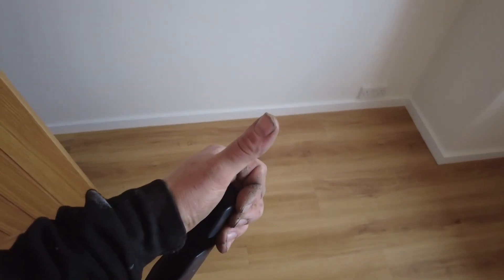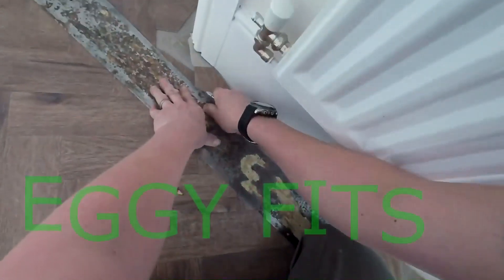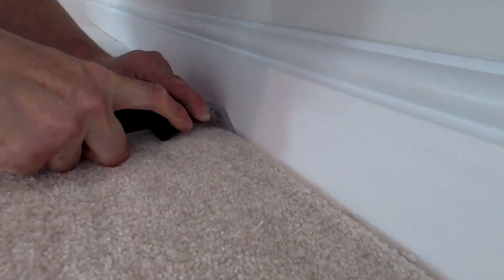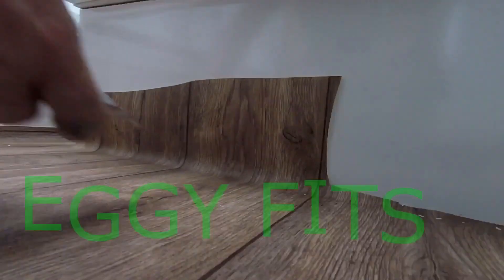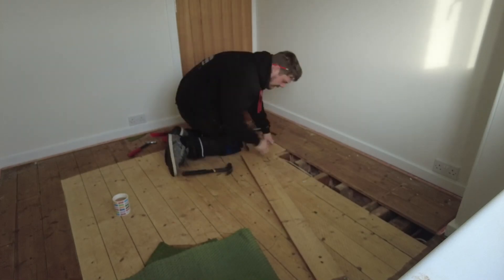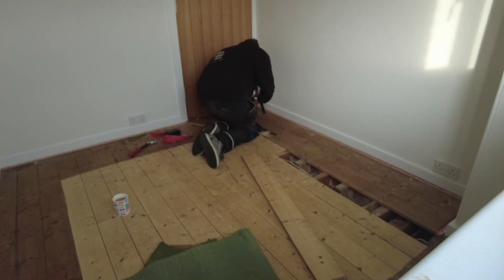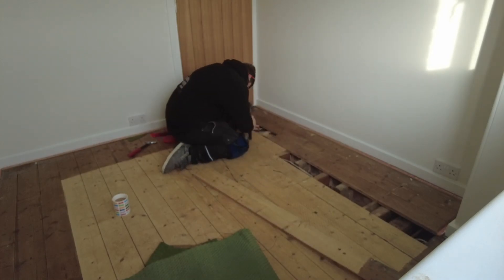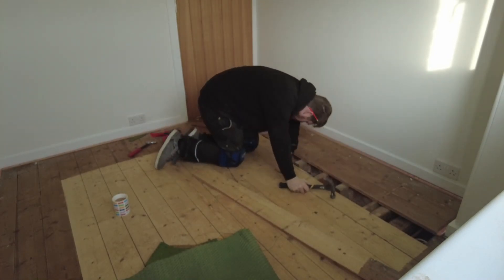Setting up the camera and having a nice cup of tea. I'm going to start with these floorboards - these floorboards were coming up.